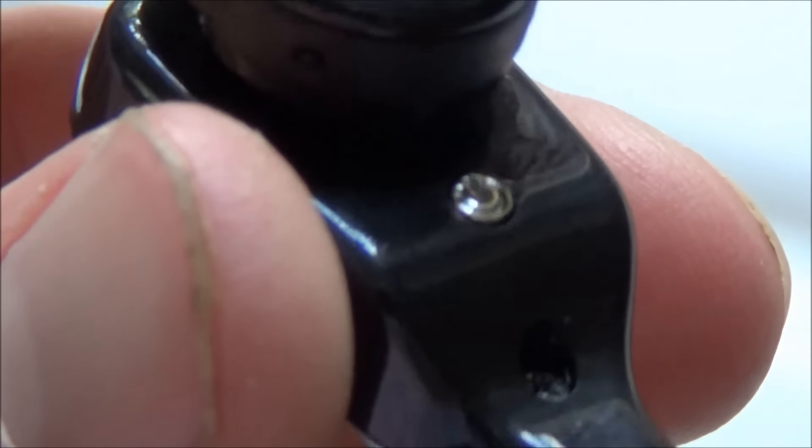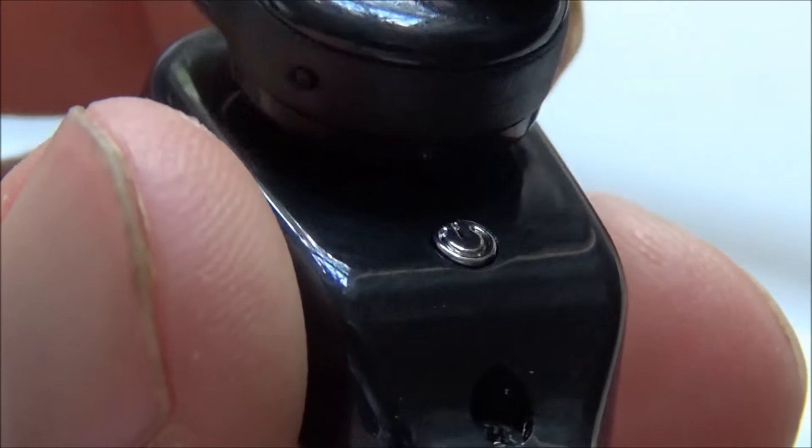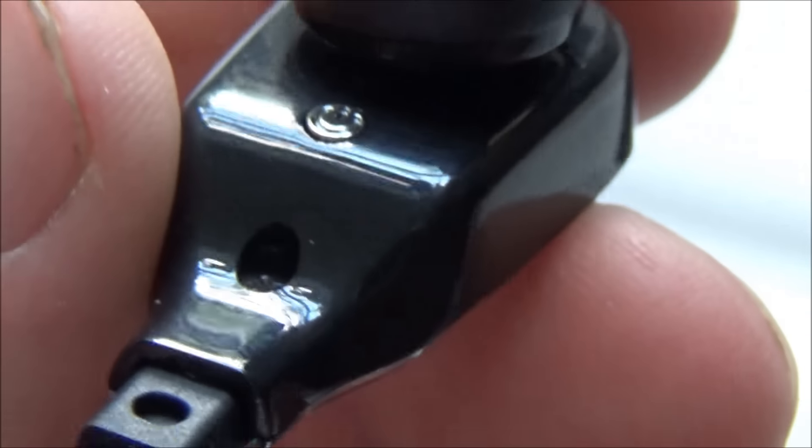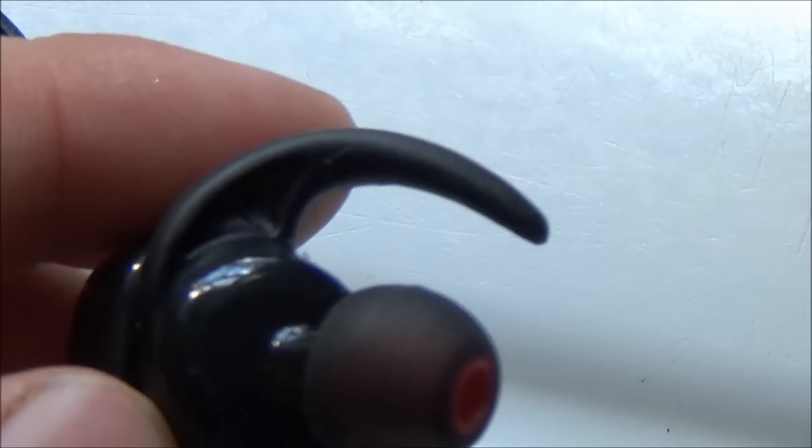I'm now going to stop recording, head outside with these earbuds, and play some music so I can listen to the sound quality and see how well they stay in my ear — whether they fall out during jumps or when jogging fast. I'll give you guys a report in just a moment.